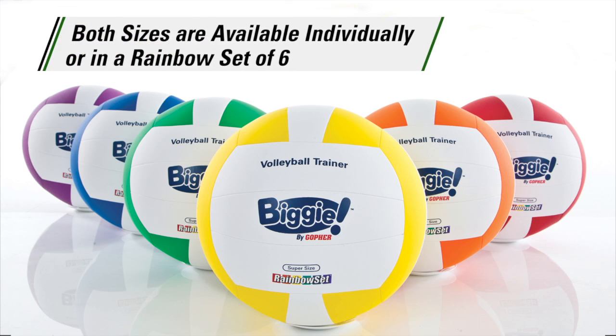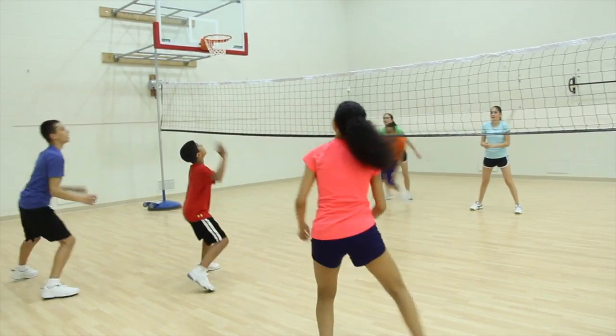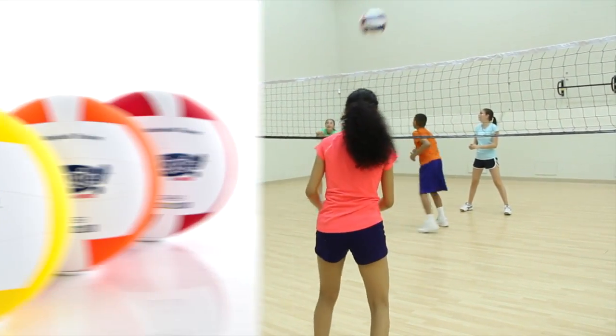Both are available individually or in a rainbow set of six. Enlarge the fun in volleyball activities with Gopher's Biggie Volleyballs, only from Gopher.